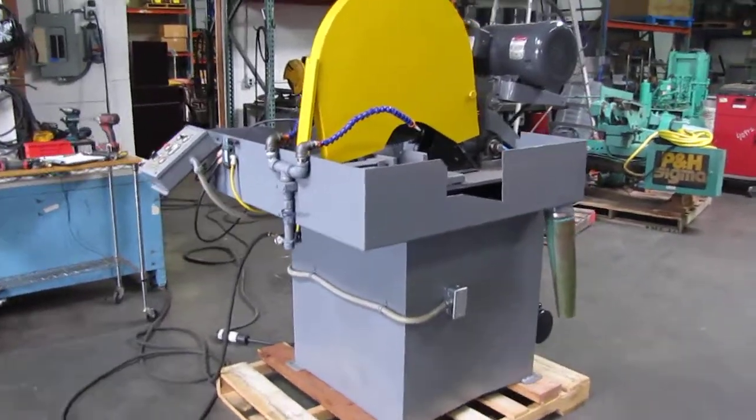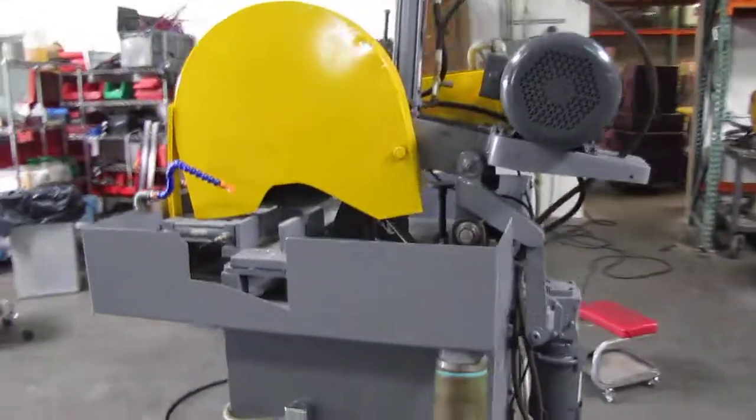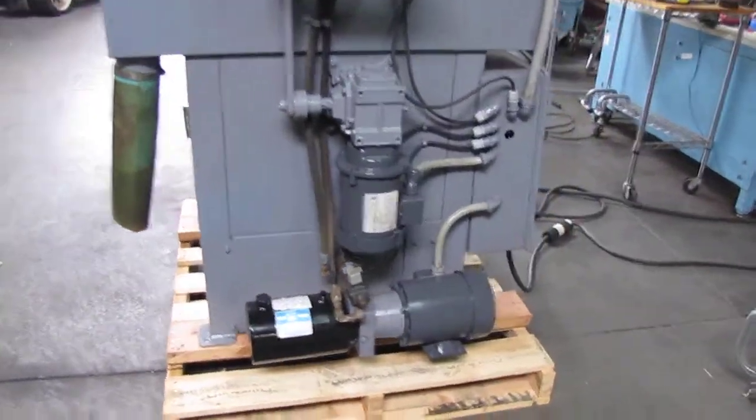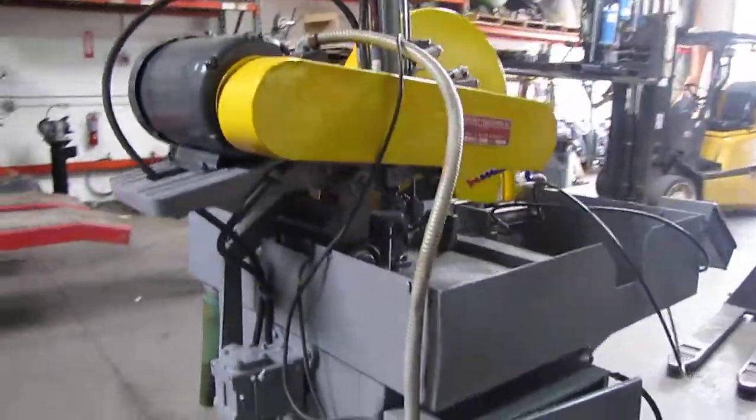Here we have an Everett 20 inch abrasive cutoff saw. We got it hooked up to 220 volt three-phase power as well as a compressed air line.